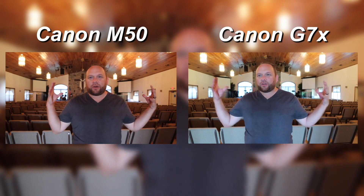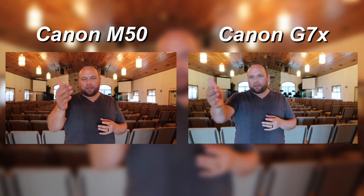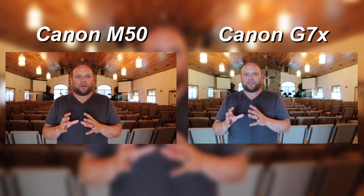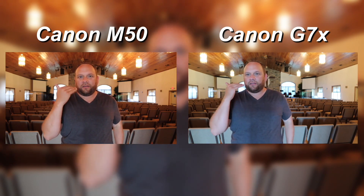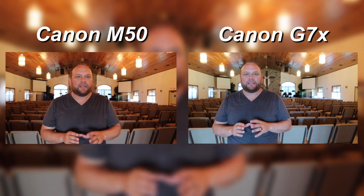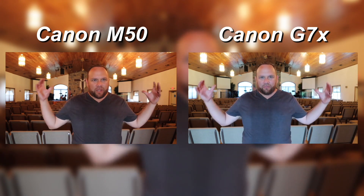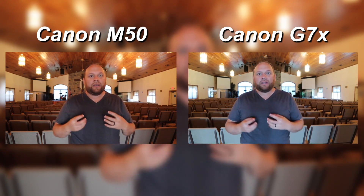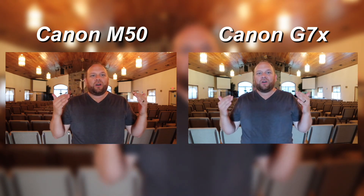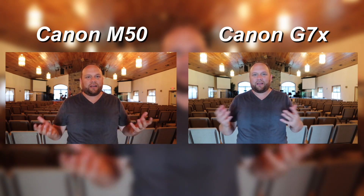Next up we are in a sanctuary right now — a church sanctuary where I'm a youth pastor — and we're recording here. This is the Canon M50, just a regular kit lens, the 15 to 45 millimeter lens. And over here this is the Canon G7X. This is how well it does in a bigger space that has some pretty good sound-absorbent acoustics. I'm interested to see how well these do on sound and how well they pick up voice without any kind of external microphone.